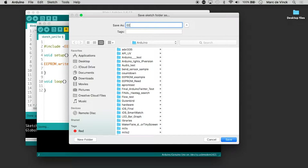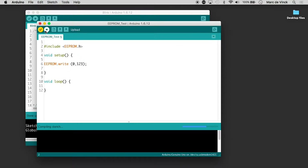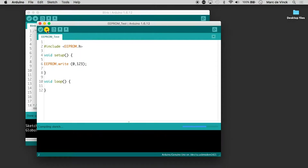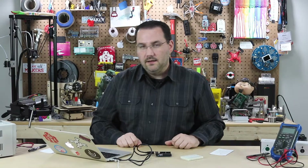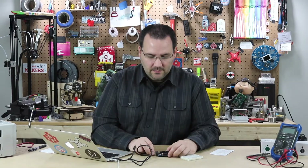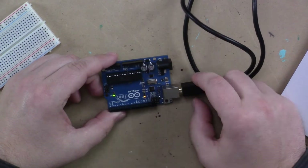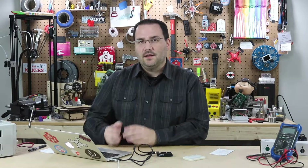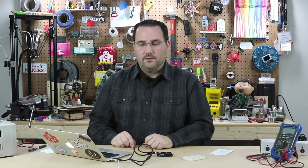It's compiling and it's done. All I do is upload it. Nothing magical is going to happen visually, although you'll notice the blink LED stops blinking. I've uploaded and I've written to the non-volatile memory the numbers 1, 2, 3.